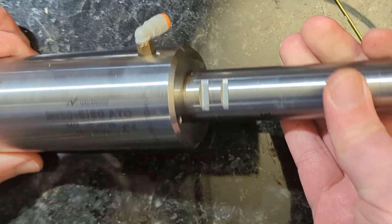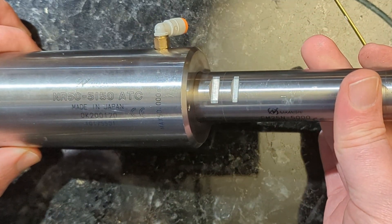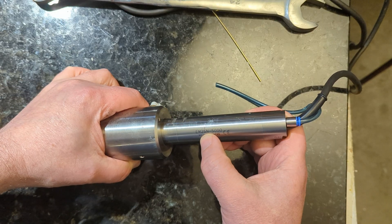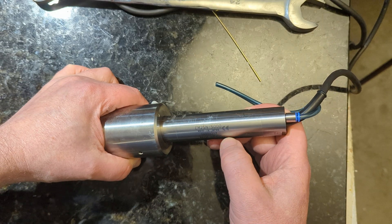Hey there, Internet. This is the NR505150ATC EM25N-5000.